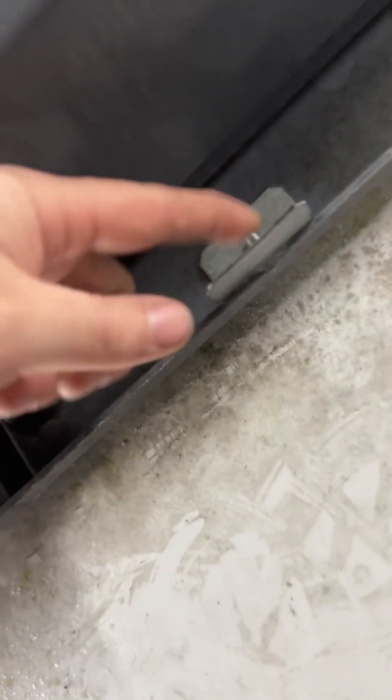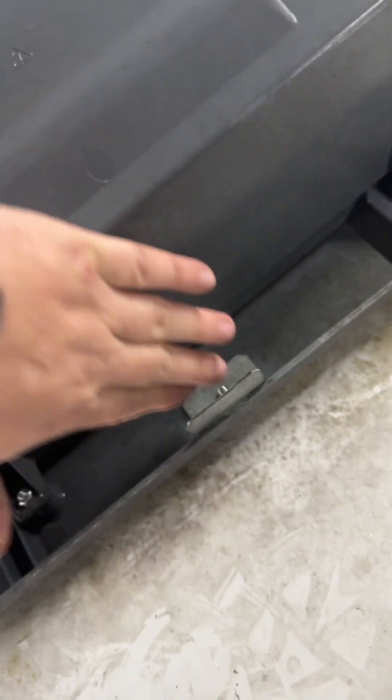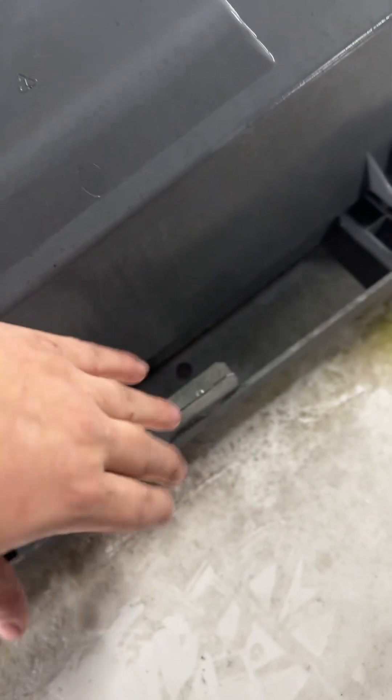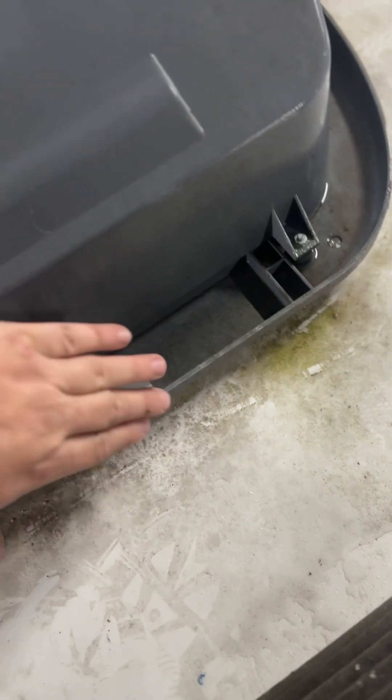I want you to note here — you see this right here — make sure that the cover goes on the outside of that. If you get it inside, it'll blow off going down the road because all you've got is these little T-nuts holding it. So make sure that the cover goes on the other side of that.